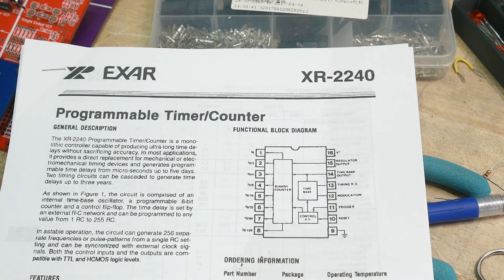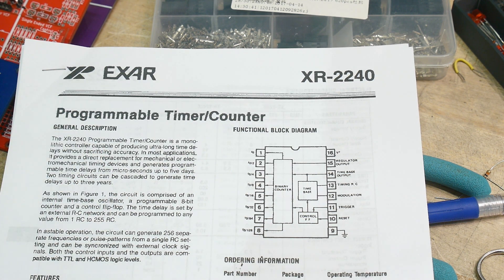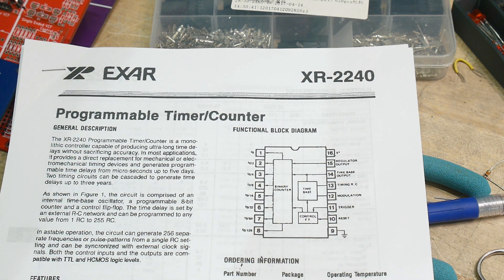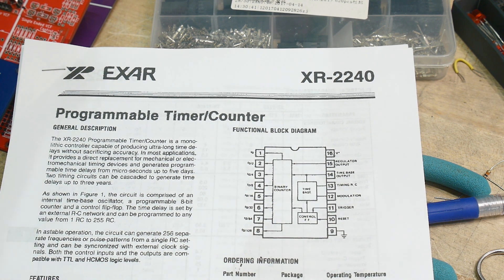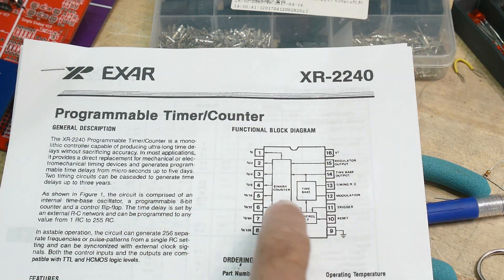I showed once before an 11-bit counter — it was a 4060, I think, or a 4040. There's two of them that are a little bit different from one another, and those are 10-bit, 11-bit, 12-bit counters in CMOS. This one is basically an 8-bit counter attached to a 555 — that's basically what it is. It has a 555 inside; you set up an RC network, it oscillates, and then it counts.